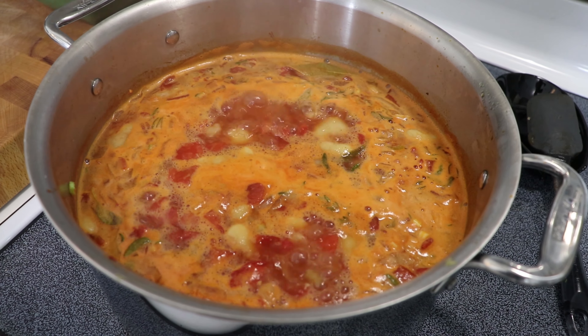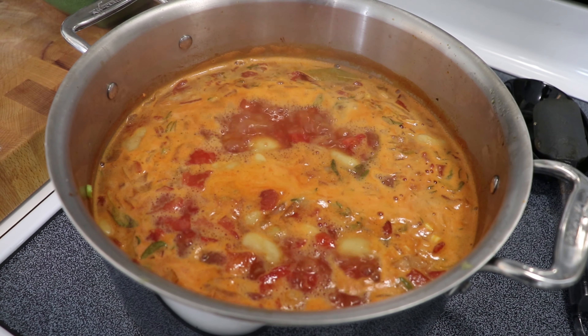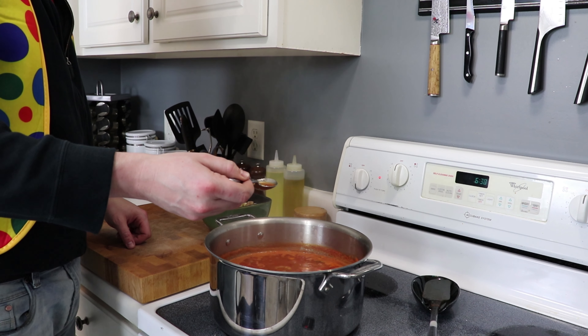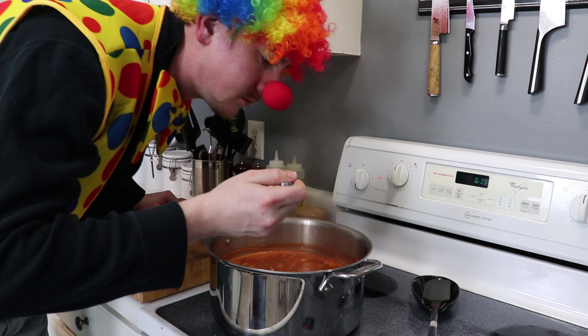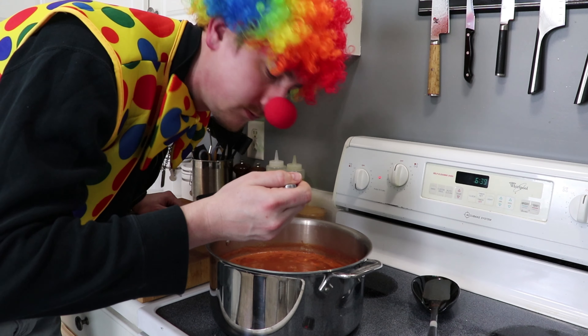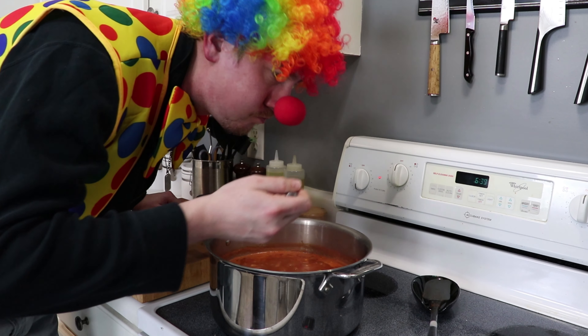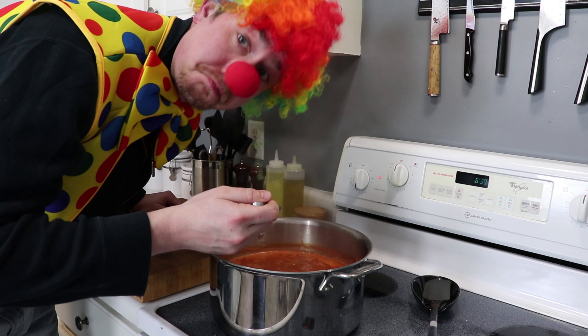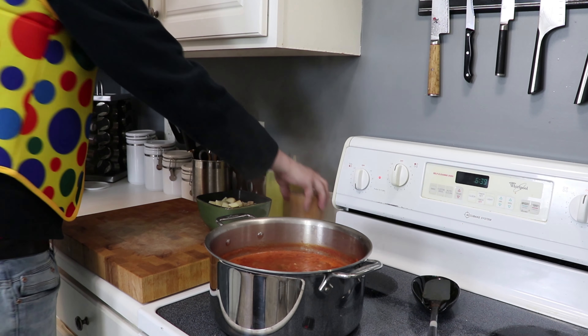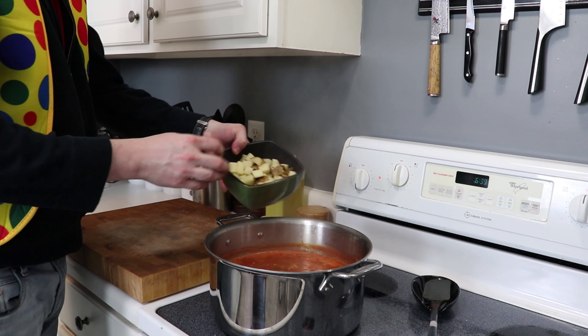After about 30 to 40 minutes, when all the vegetables are nice and soft and the liquid has reduced just a little bit, it's time to taste for seasoning. Pretty good, but I think it needs a pinch more salt. At this point, the only thing we have left to do is get our potatoes in.